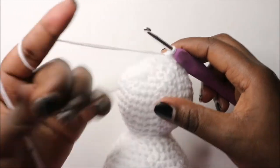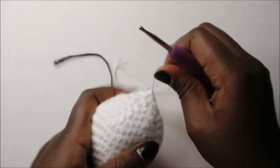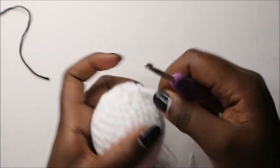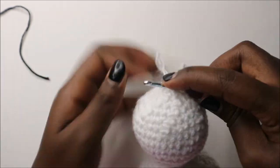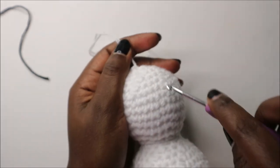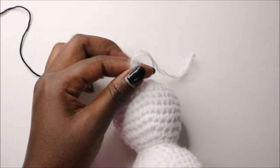After the final decrease row, go into the next stitch and slip stitch, then cut off your yarn. Finish off by pulling your yarn through the remaining stitches to close the gap, then one more time to close it completely. Insert your crochet hook anywhere into the body, pull the yarn tail through, and cut off.